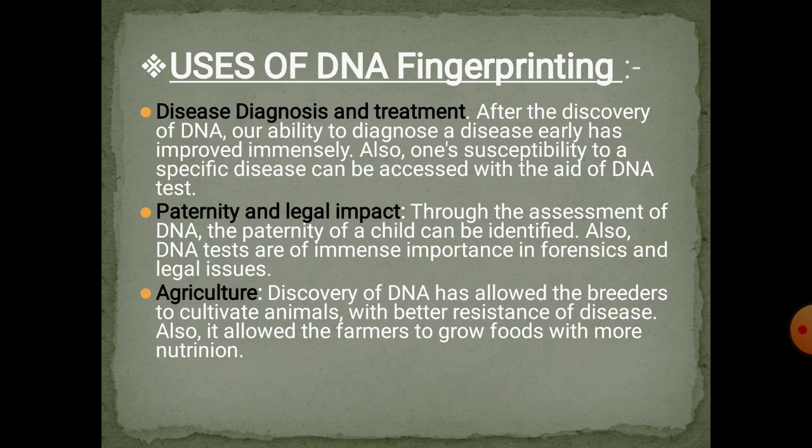Now we will discuss the uses of DNA fingerprinting. It is used in disease diagnosis and treatment. After the discovery of DNA, our ability to diagnose disease has improved immensely. Also, one's susceptibility to a specific disease can be assessed with the aid of a DNA test, which we make using DNA fingerprints.